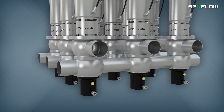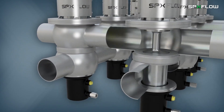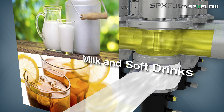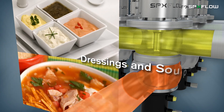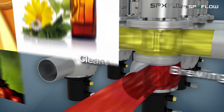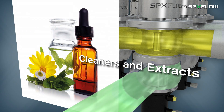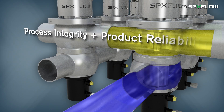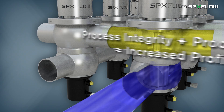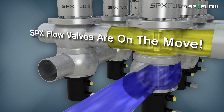D4 valves are used in a variety of applications across many hygienic and industrial processes, from fluid milk and soft drinks, dressings and soups, to brewing and wine, and cleaners and extracts. Any place where process integrity and product reliability are required to increase profitability, you'll see why SPXflow valves are on the move.